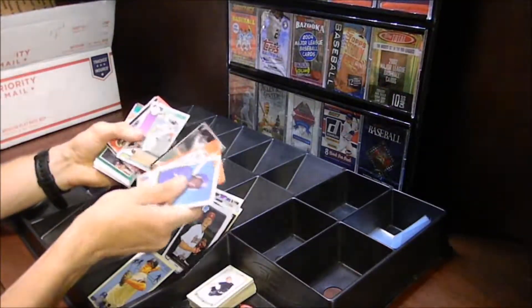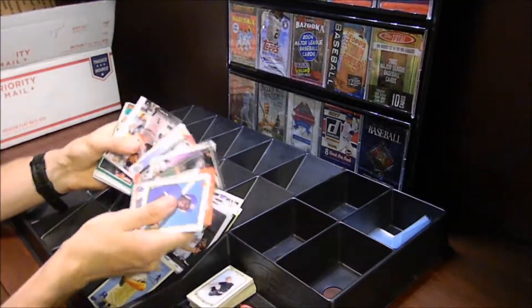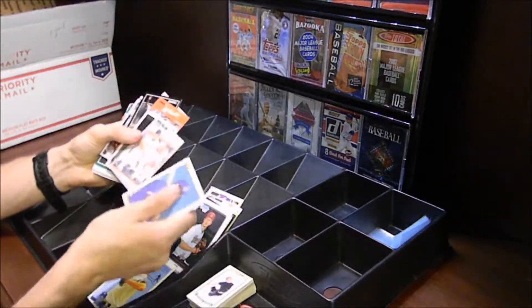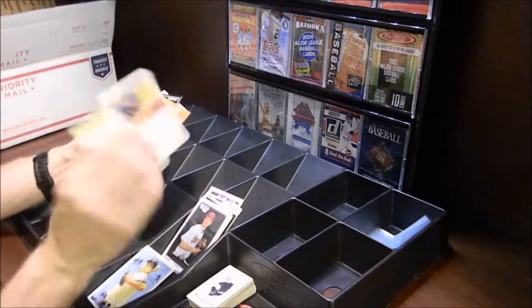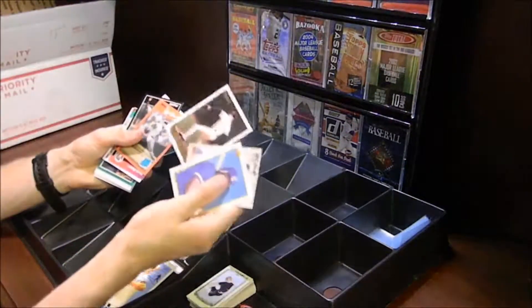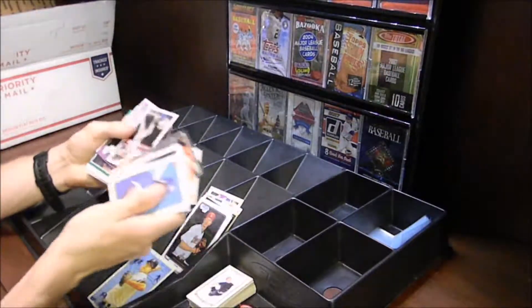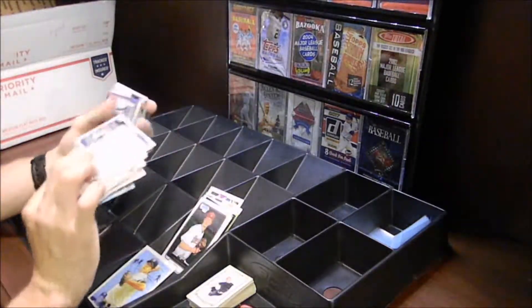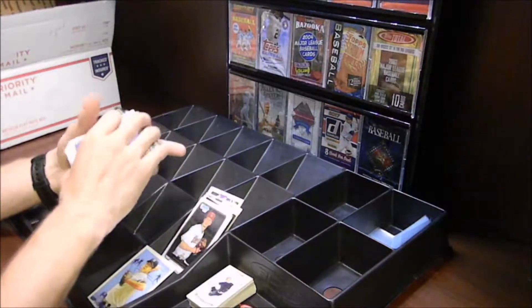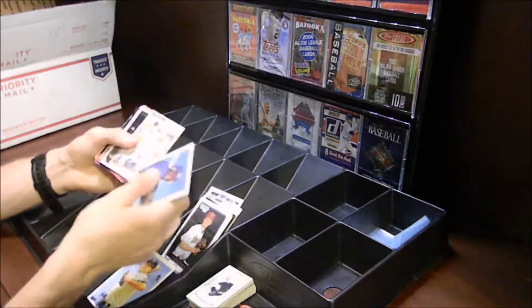As you guys can see, the types of cards we're getting here are just all sorts of different years and brands, which is really nice. We have a 1990 Bowman, a 1989 Fleer, a 1992 Topps, a '93 Topps, and then a modern-day Topps — I think this is 2010 or 2011 Topps right there. So we've got all sorts of different brands going on here.